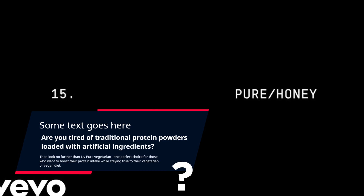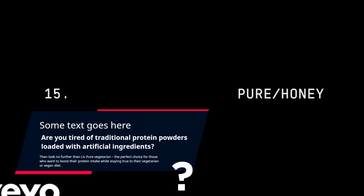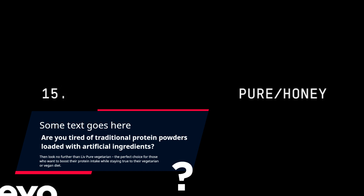Are you tired of traditional protein powders loaded with artificial ingredients? Then look no further than Live Pure Vegetarian, the perfect choice for those who want to boost their protein intake while staying true to their vegetarian or vegan diet.